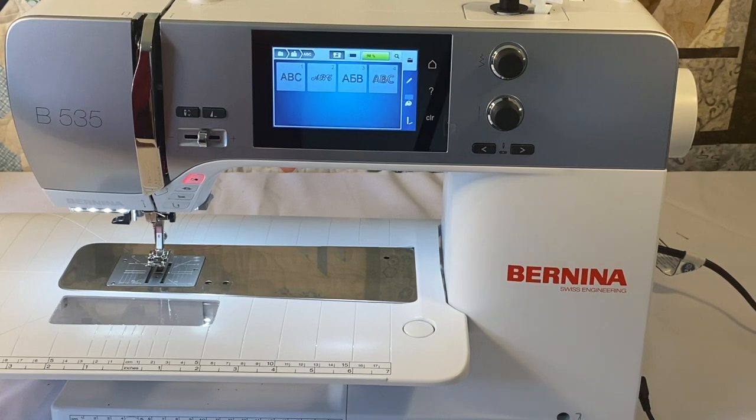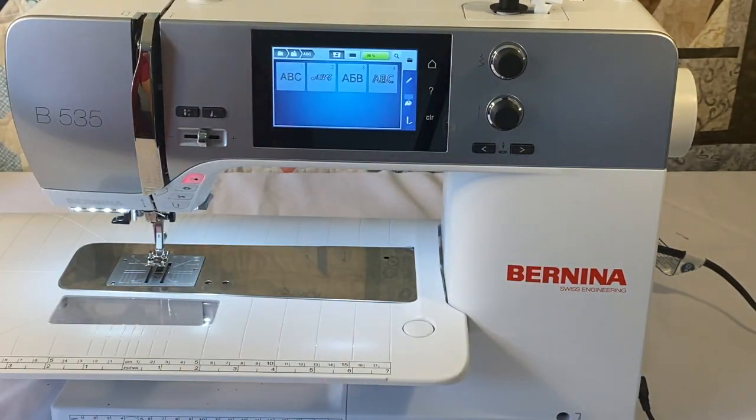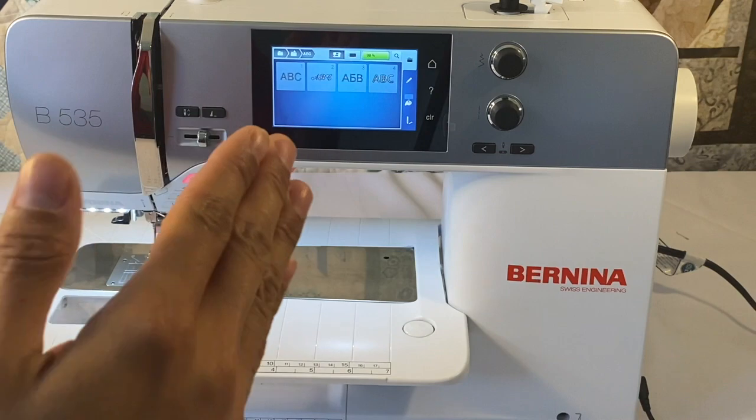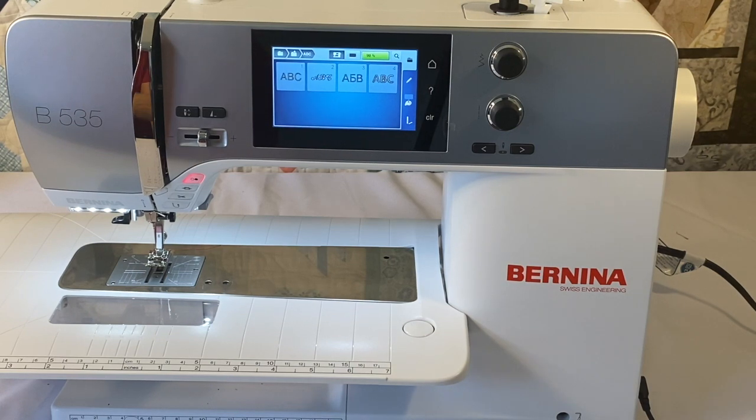The 535 also has programmable jump stitch cutting. If you're stitching a name like C-O-D-Y, it will stitch out the C, stop, cut the thread, move the hoop to pull out the thread tail, then move to the next letter. It eliminates jump stitches down to one millimeter apart — as long as your jump stitches are one millimeter or greater apart, it will cut and eliminate them, leaving your design nice and clean without manual trimming.